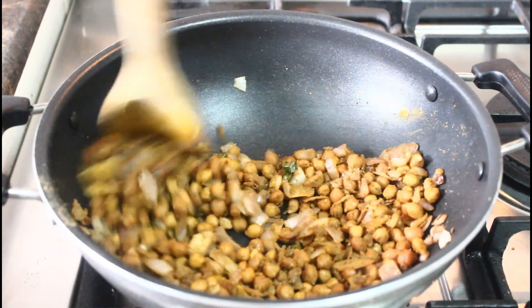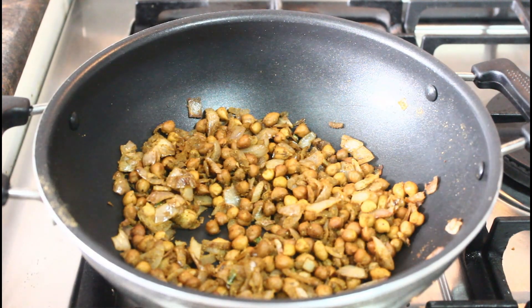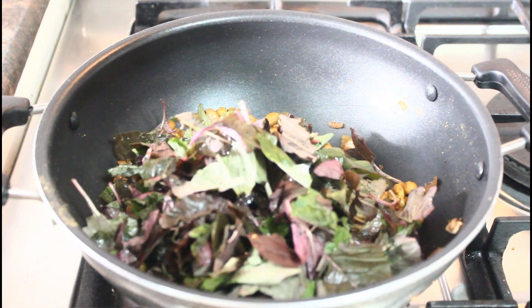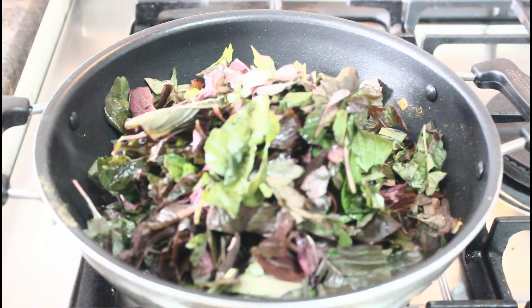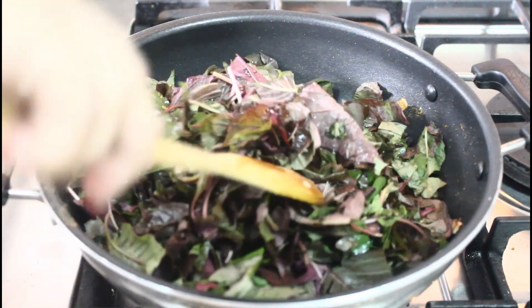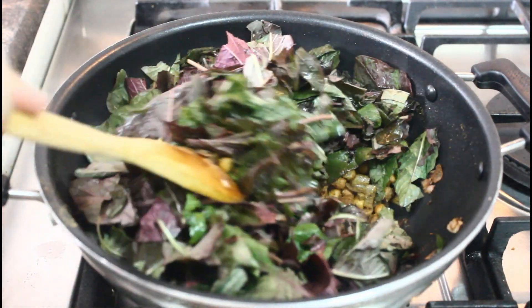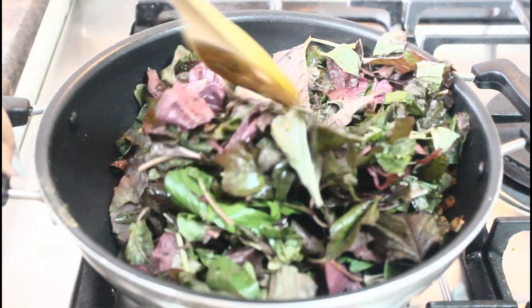I will add some tamarind. I will not add water because it leaves its own water. When I feel I need to add water, then I will add water.